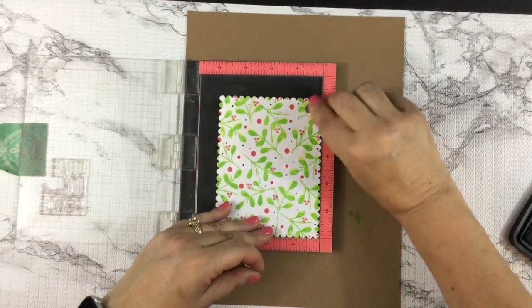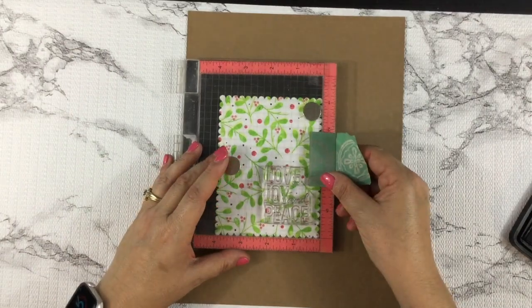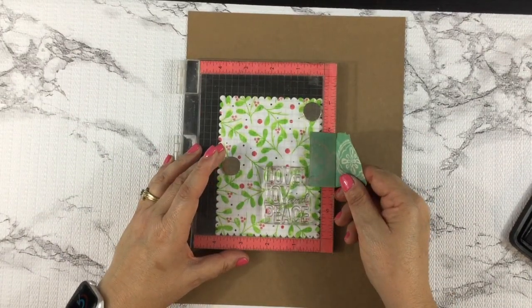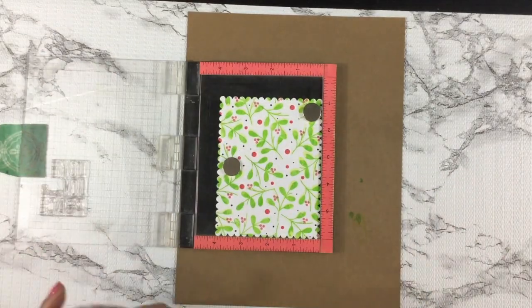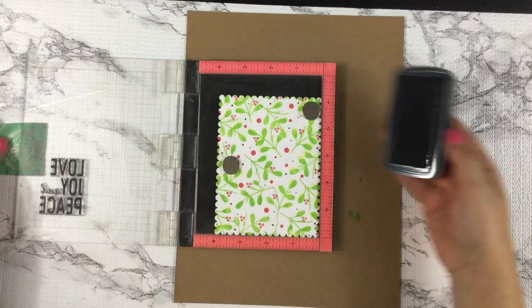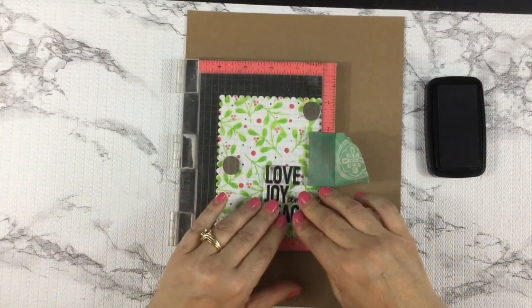Now that I have my card panel cut to size, I placed it inside my Mini Misti so that I could stamp the sentiment directly on the panel. I used VersaFine Clair Nocturne ink to do this. I did have to stamp it 2 or 3 times to get the sentiment nice and dark, but that's what the Mini Misti is for after all.